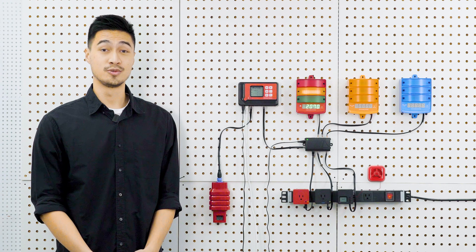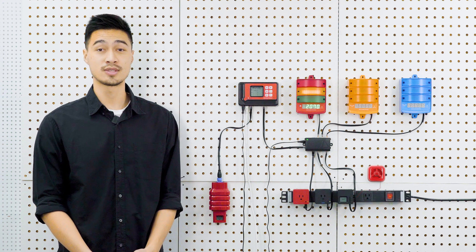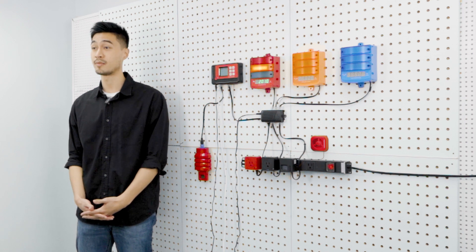Up to 40 device modules or alarm stations can be connected to a single CarbonX controller. Each of the device modules or alarm stations can be linked to an individual CO2 sensor for individual room control, or linked to all sensors to create a master alarm function. We provide flexible options on how to configure the CarbonX system to best suit the individual needs of each customer.